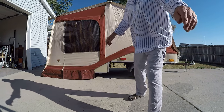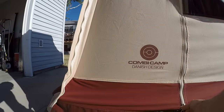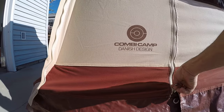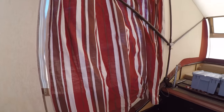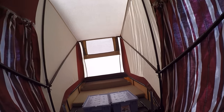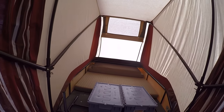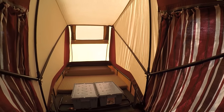I'll show you what it looks like inside. As you can see, there is a rain flap. All these curtains open up if you want them open — they will roll down or zip down. It makes it very weather tight in here.